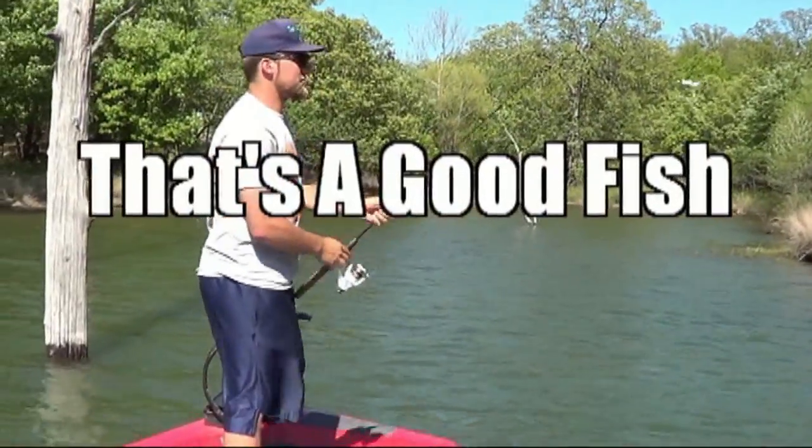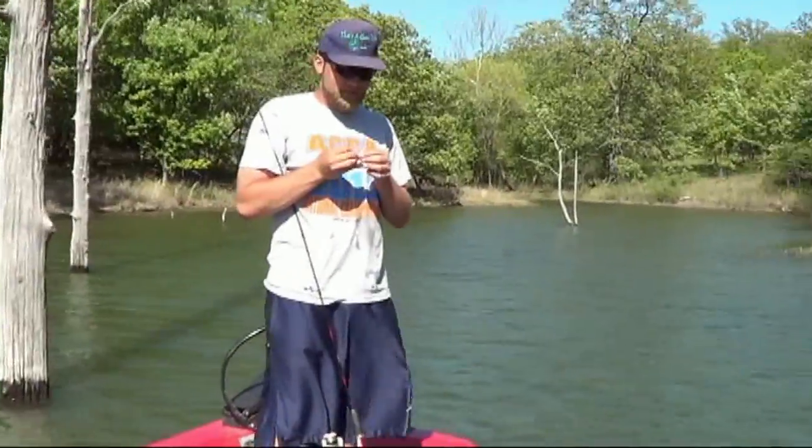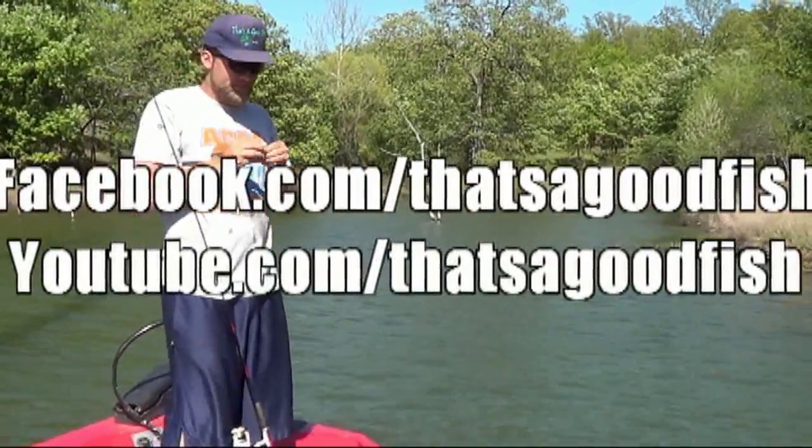Sometimes you're going to miss some fish, sometimes they're going to pull your pants down. But I'm just going to get back in the water. I want to come get my pants pulled down.